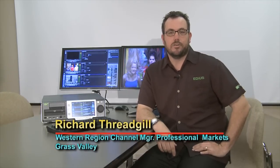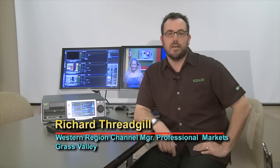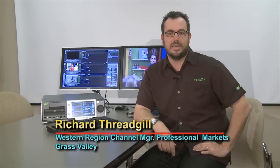Hi, my name is Rich Threadgill. I'm the Western Region Account Manager for Grass Valley's Professional AV Products, here to talk today about a new product called T2, which is our new Intelligent Digital Disk Recorder. This is the replacement for Turbo, and it's quite an upgrade.